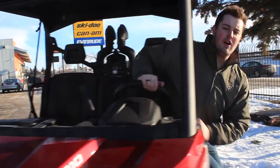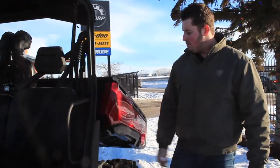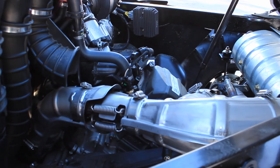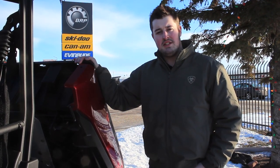From the easy to get in and out of bench seat, the design of the cab, to the proven Rotax 1000 V-Twin motor under the box. The easy to use air-ram assisted tilt box makes servicing and accessing the motor a breeze.